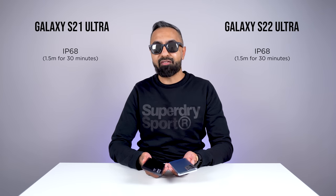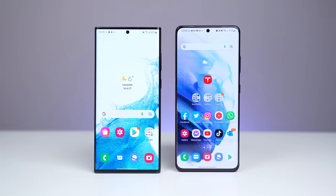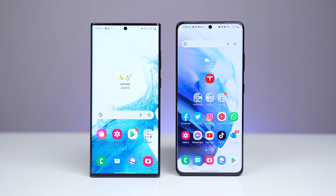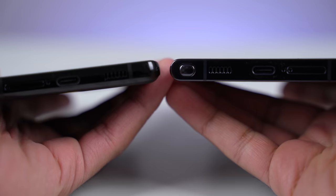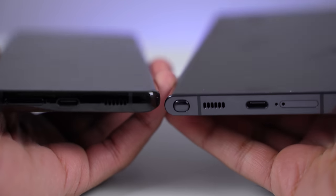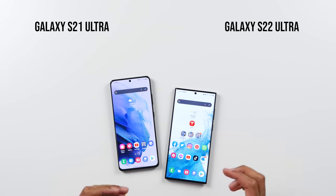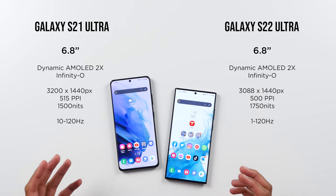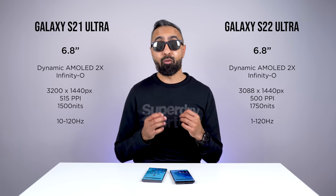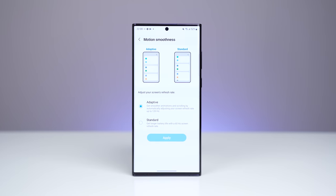Both devices have IP68 water and dust resistance. Moving to the front, both follow the Infinity-O design with small bezels and a punch-out. Both devices are also curved on the edges; however, the S22 Ultra does have a more pronounced curve compared to the S21 Ultra. Both devices have a 6.8-inch display with dynamic AMOLED 2X technology, Quad HD Plus resolution, with a refresh rate of up to 120 hertz, making everything really smooth.